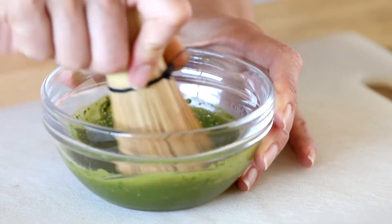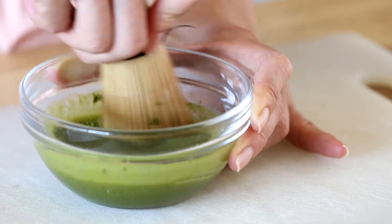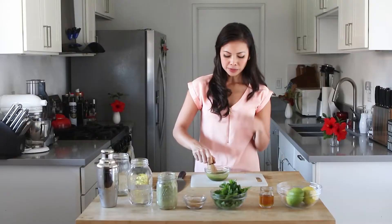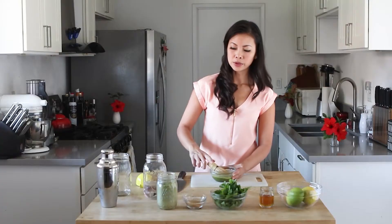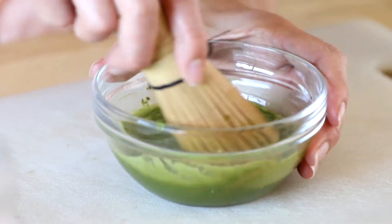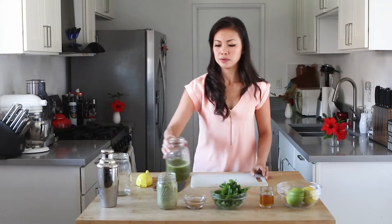If you don't do this and you go straight in to put it, it will never get you that smooth matcha taste that you're looking for. And matcha has so many health benefits to it. It's a green tea derivative and has all these antioxidants. As I mix this up, I can smell the earthy grass tones of this matcha. I'll pour this back in here, so then that becomes our matcha water to mix in with our mint juleps. We'll set this aside.